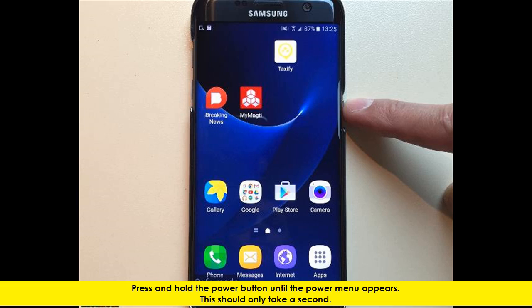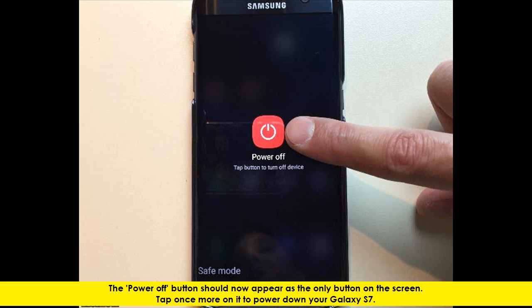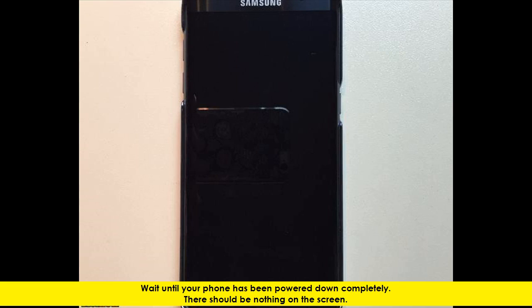Press and hold the Power Button until the Power Menu appears. This should only take a second. You will now see the Power Menu. Tap one time on the red and white Power Off button. The Power Off button should now appear as the only button on the screen. Tap once more on it to power down your Galaxy S7. Wait until your phone has been powered down completely — there should be nothing on the screen.